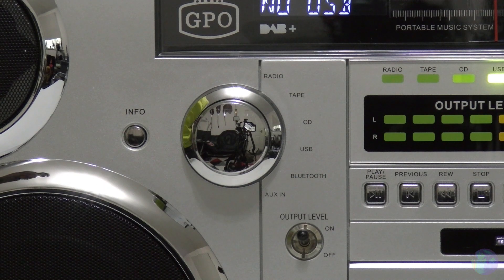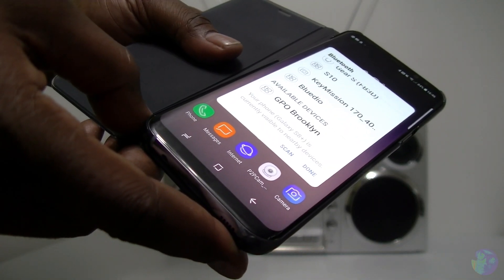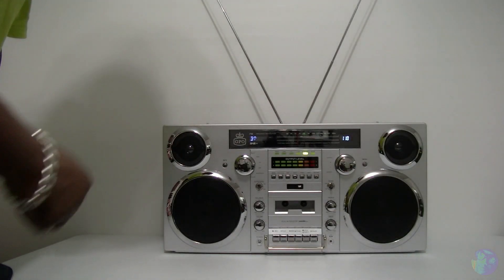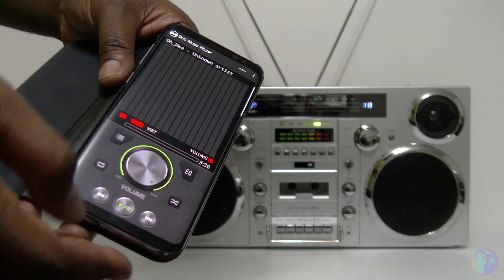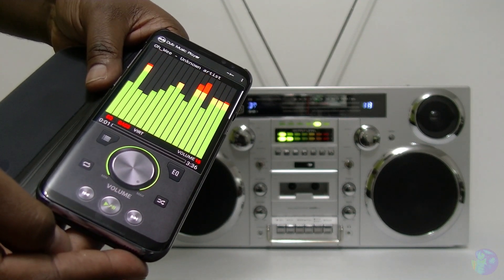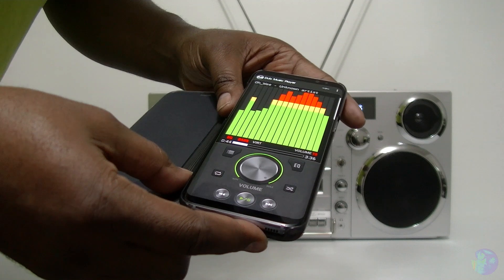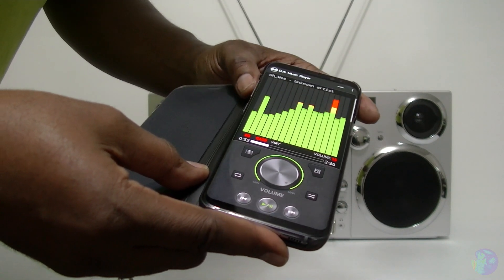Okay so the next thing I want to try is the Bluetooth function. My device has scanned for any available Bluetooth devices and as you can see it's found the GPO Brooklyn, so I'll connect - and there you go. That noise it made means it's a successful connection. So now I should be able to successfully play music from my device to the boombox. And now just to show you that I'm in complete control using my mobile device, I can turn the volume down and turn it up.